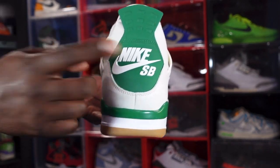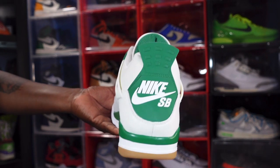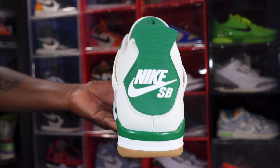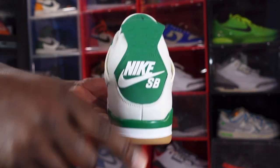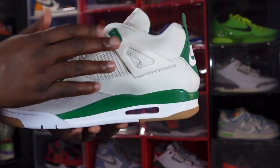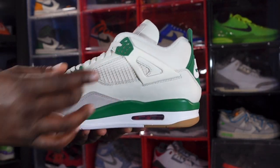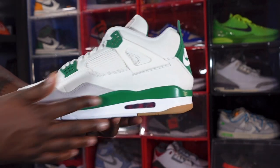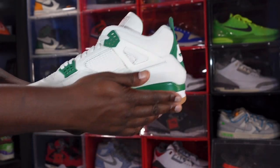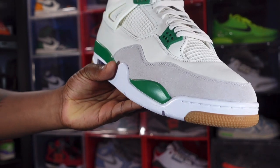You got that Pine Green and white on here. Look how floppy the collar is — normally it's not like this on fours, but they wanted to make it a little more comfortable for skateboarding, since SB is for skateboards. Going around to the medial side, you have more of that premium leather in the Sail colorway, Sail wing extenders, and your Pine Green molded eyelets. You got your Sail mesh system with Sail behind it, Pine Green on your midsole, white going around your Air housing clear bubble with red inside, and a hit of bubblegum at the heel and toe. Take a good look at the toe box — you can see the suede.